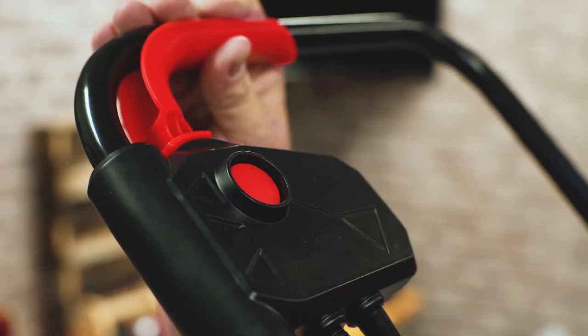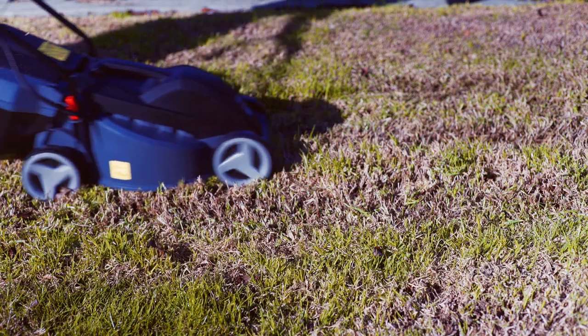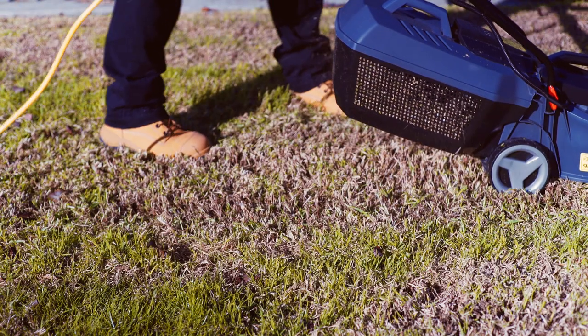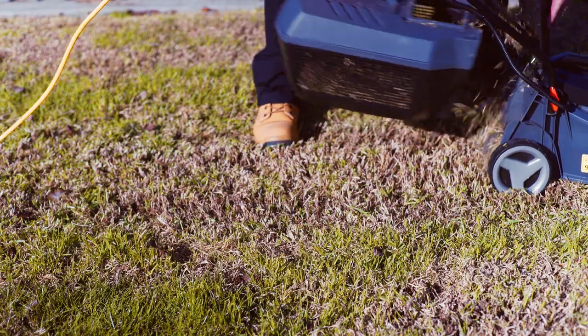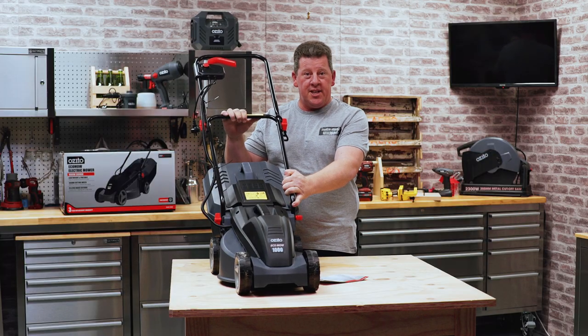The lawn mower has a nice safety switch up here which means it's really easy and safe for anyone to use around the home. It also has a nice solid catcher here which means it's really easy to remove all those grass clippings while mowing. What I really love about this mower is it's so lightweight and compact and really easy to move around the yard. So let's get started.